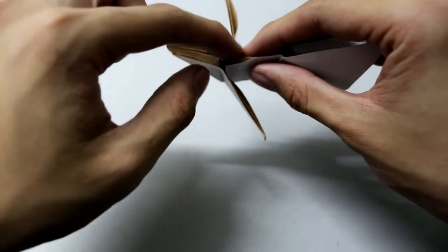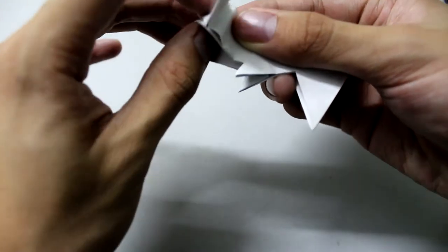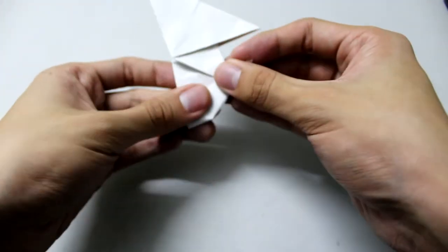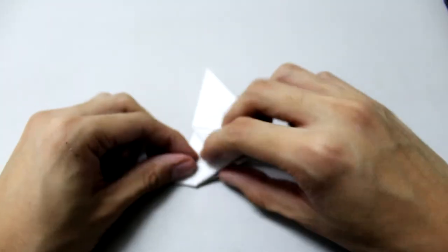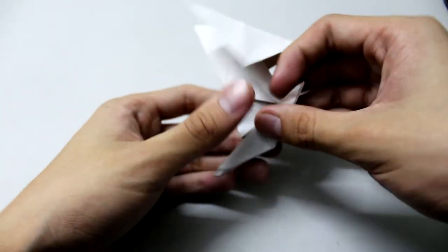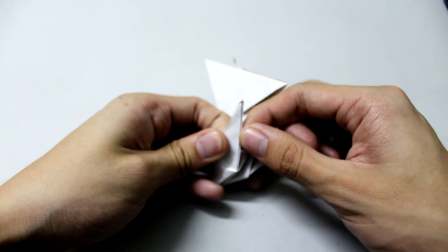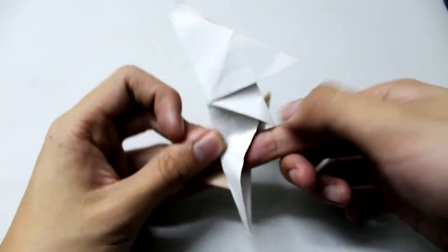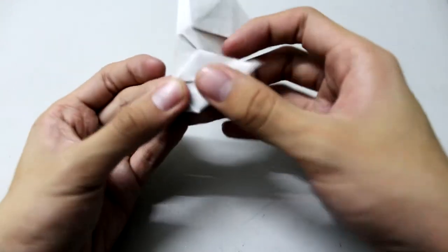This will be a squash fold — fold the whole thing in half and the flap will shift to this angle. Then open this pocket, open this flap, and squash down.